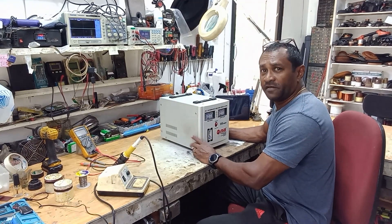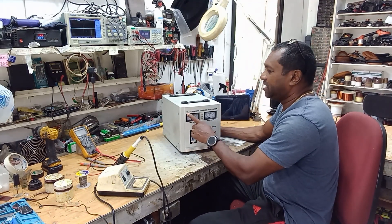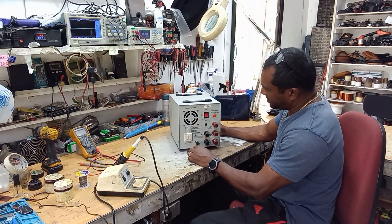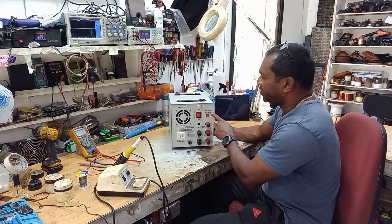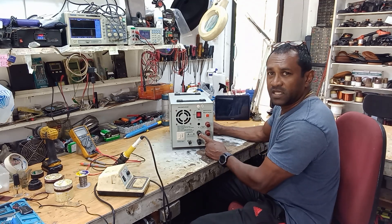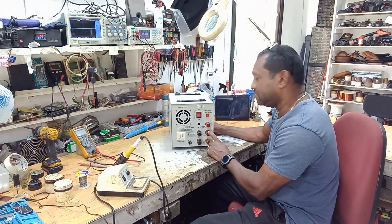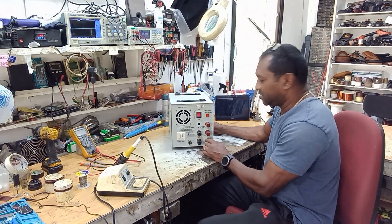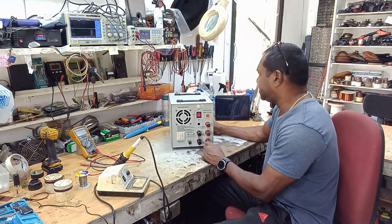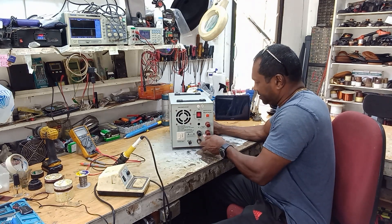Hey guys, today I have a very interesting video for you. I have here an automatic voltage regulator. We can input 80 to 260 volts and get either 110 volts or 220 volts out regulated. The complaint is that it's not outputting the 220, so I'll hook it up to verify that and then open it up to see what's taking place.